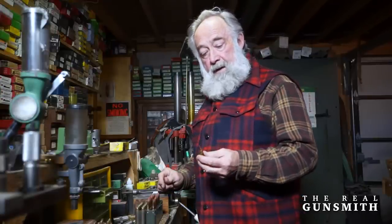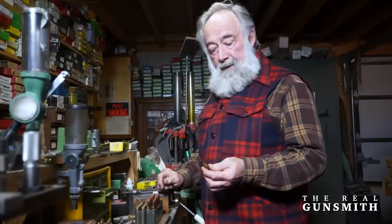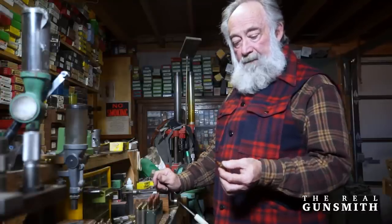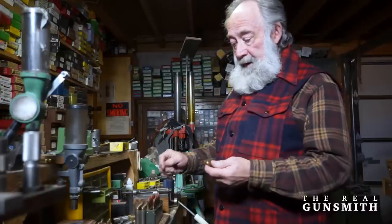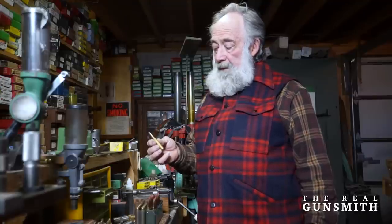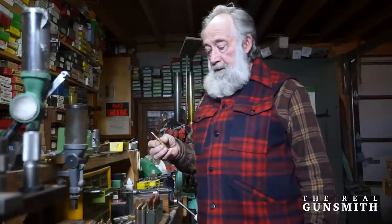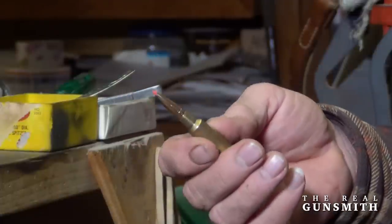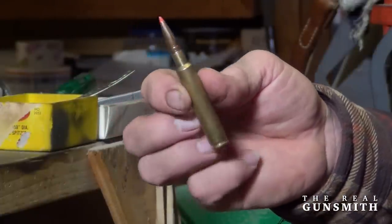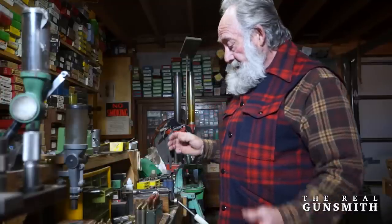I've got ammunition loaded for this particular cartridge — this is a 6.5-06 Ackley Improved, probably one of the very best 6.5 caliber cartridges ever conceived from a case capacity and actual performance standpoint. These rounds are loaded with 120 grain Hornady GMX bullets. I find these bullets to be extremely accurate and very good game bullets — I've killed game to 500 yards with one shot with this bullet in ideal conditions.